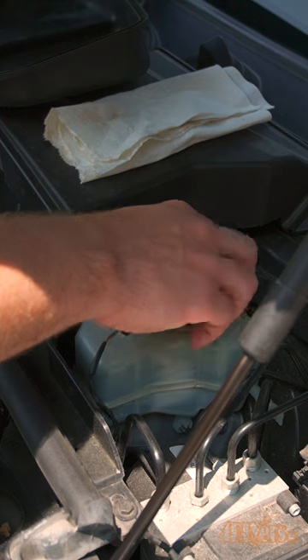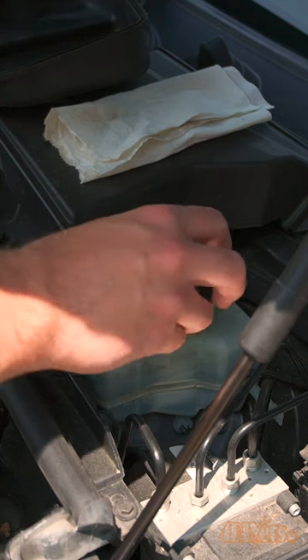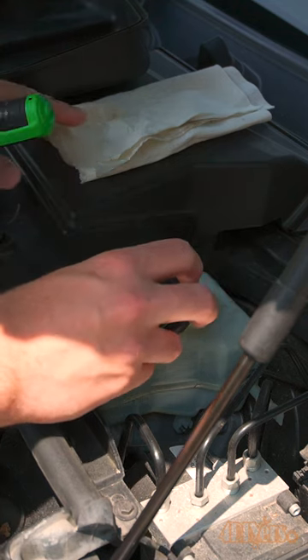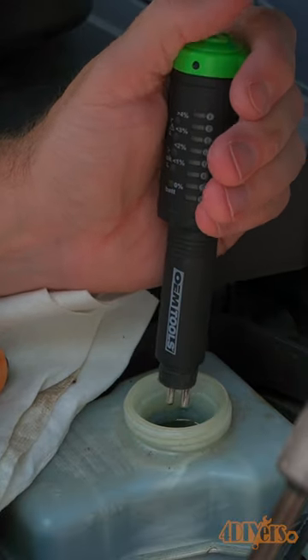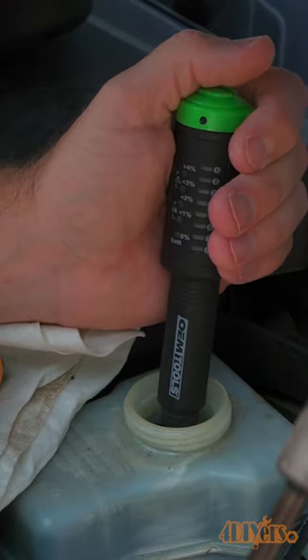Locate your master cylinder reservoir, clean the area around the cap, and then remove the cap. Make sure the tester is on, set it to the correct fluid type, and dip the probes into the fluid for a couple seconds.